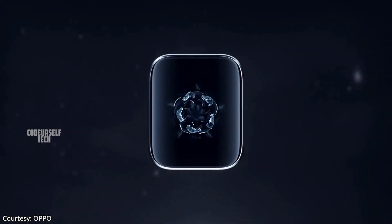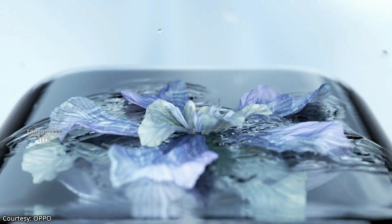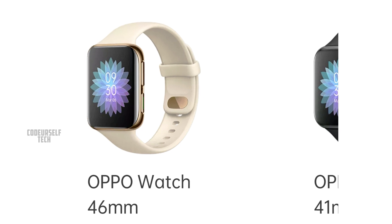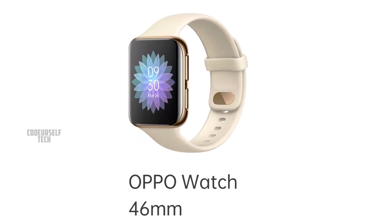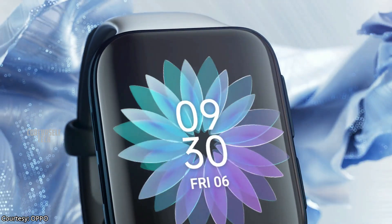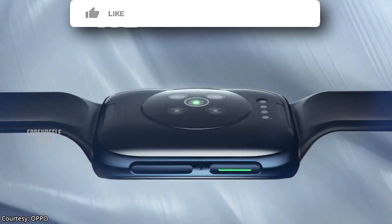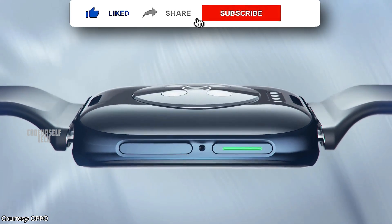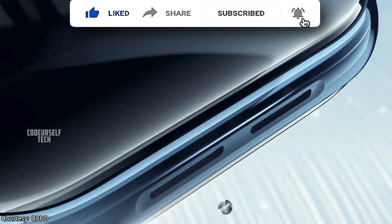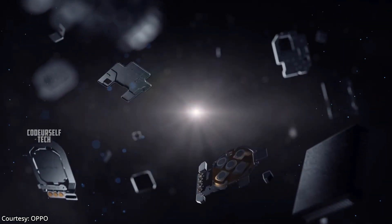The Oppo Watch comes in two different sizes: 46mm and 41mm. This video is about the 46mm Oppo Watch. The 46mm Oppo smartwatch comes with a 1.91 inch AMOLED touch display with a navigation key and function key on the right side, with a built-in speaker and mic on the left for attending phone calls.